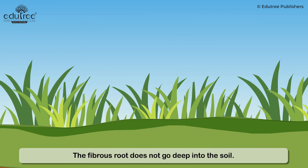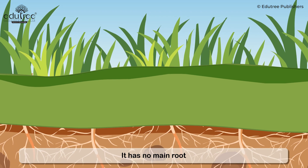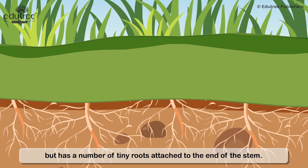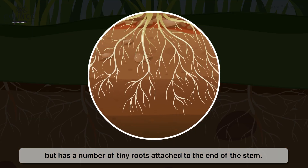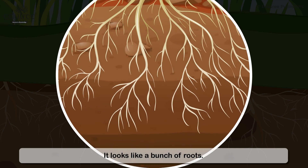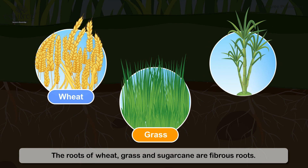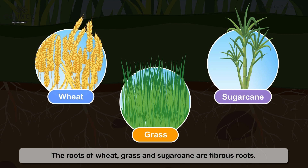The fibrous root does not go deep into the soil. It has no main root but has a number of tiny roots attached to the end of the stem. It looks like a bunch of roots. The roots of wheat, grass, and sugarcane are fibrous roots.